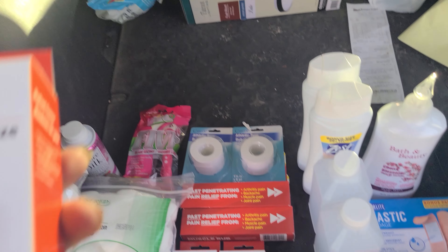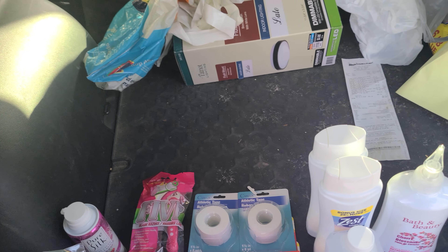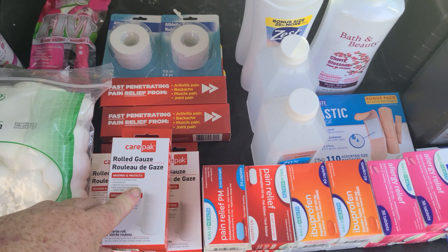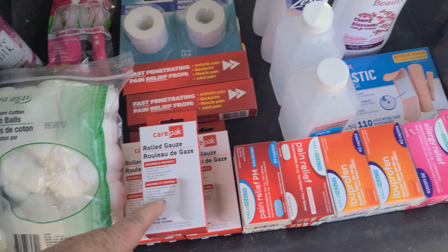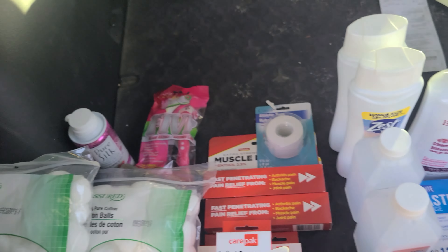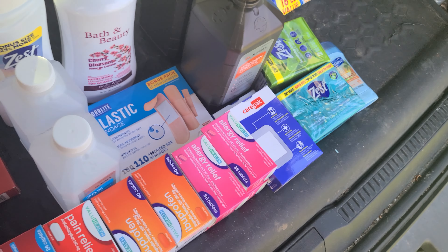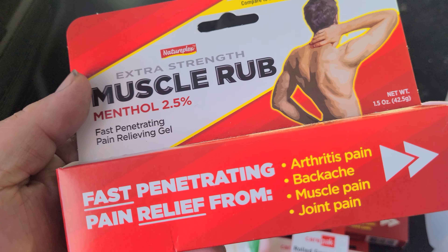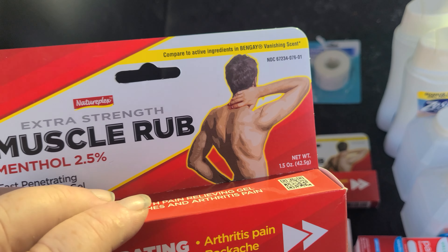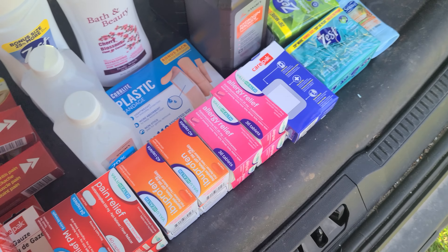Roll gauze — you can make good bandages, wrap a wound, countless uses. I bought three rolls; I usually grab gauze pads too but they didn't have any today. Athletic tape — great for taping gauze in place, another dollar twenty-five item. Also picked up muscle rub: in a tough situation you may not be able to get rid of a sore muscle, but this might create enough comfort to get some rest. Bought a couple tubes.